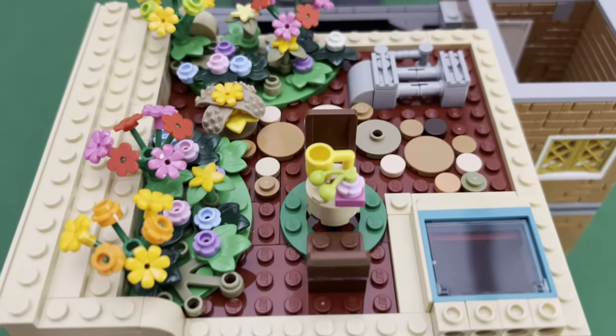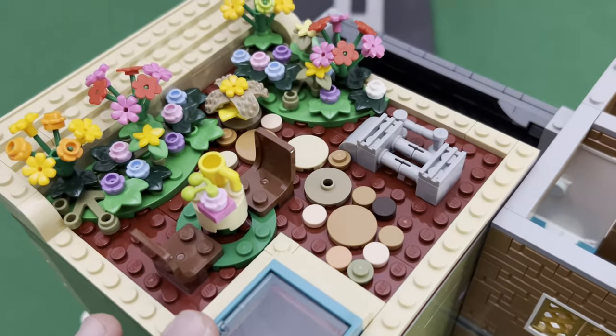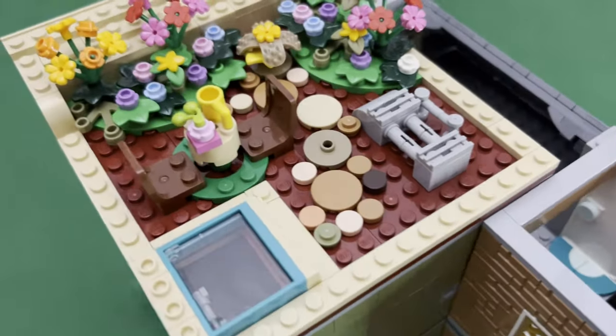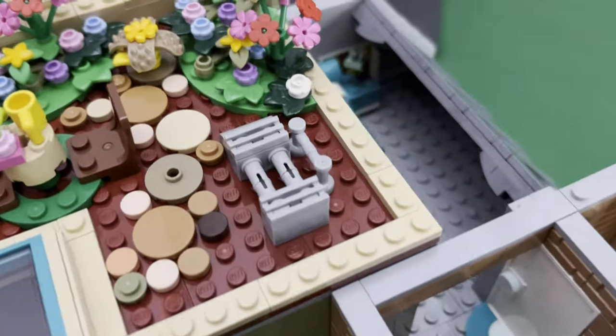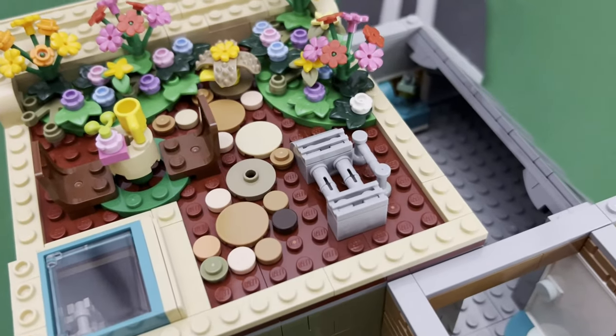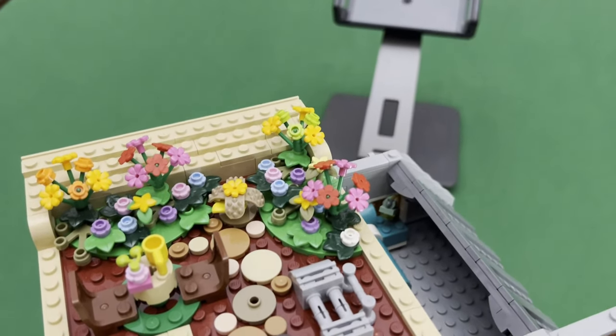Here we have a rooftop typical to my design — you have a rooftop garden with a little bit of a seating area, chairs and tables, so that minifigs can enjoy the view of the city on top of their buildings.